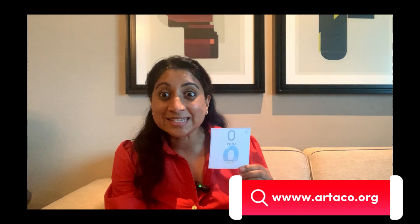Now the first number is zero. This is what zero looks like. And how many fingers do we hold up for number zero? That's right, we don't hold up any fingers because zero is nothing. Good job.